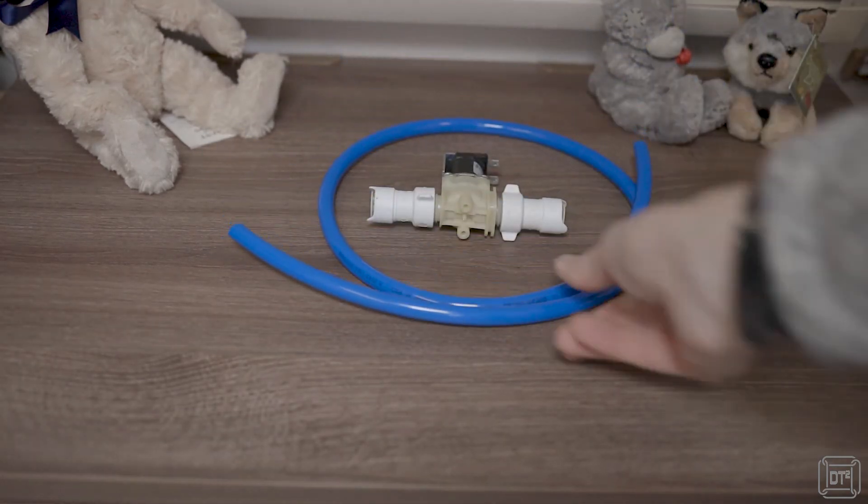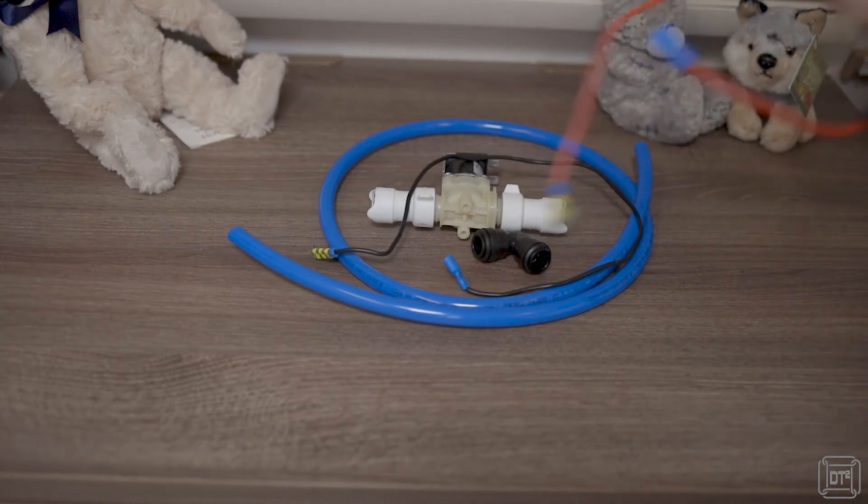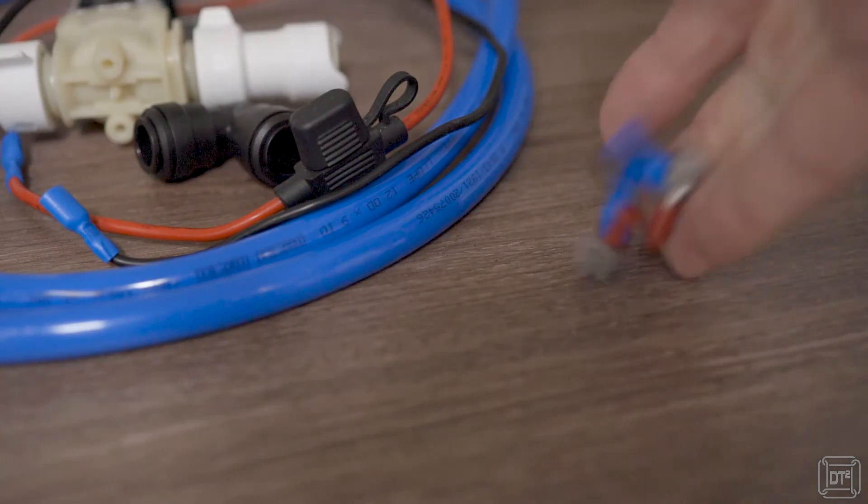That's quite a faff, so I'm going to try and automate that process using an electric solenoid valve, a length of 12mm pipe, a 12mm push fit elbow, some wire, an inline fuse, and some electrical connectors.